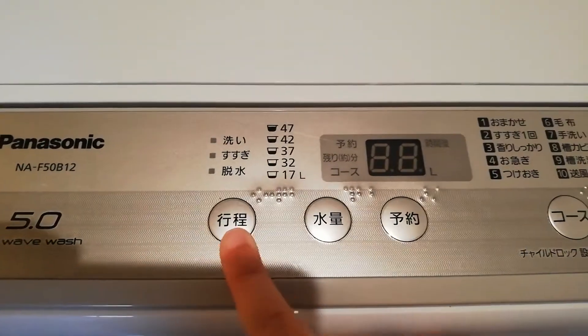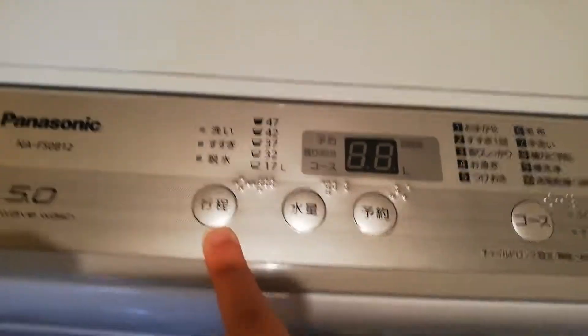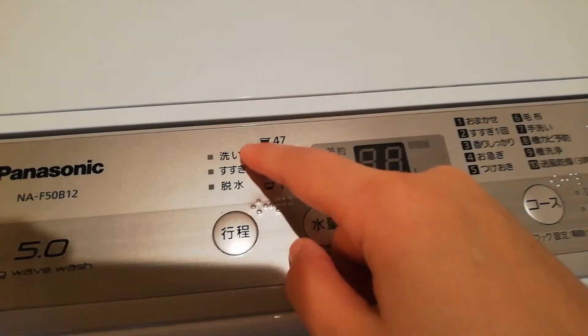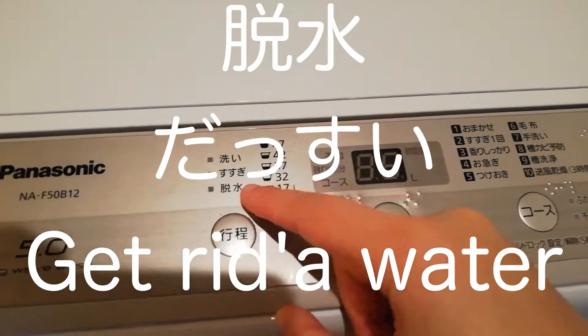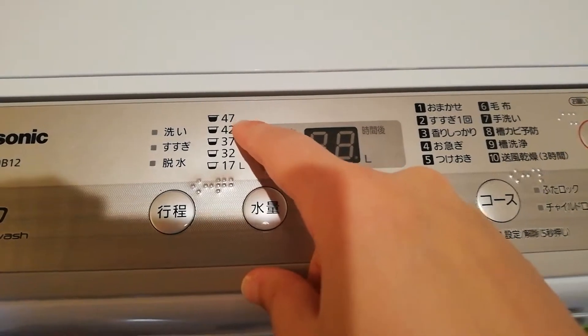Okay, so here we have this - it's called koutei. I thought it was 'red gyotei' but it's called koutei, and that's essentially where you are in the washing process. So this is Arai, which is to wash; Susugi is rinse; and Dasui, which is like to get the water out.